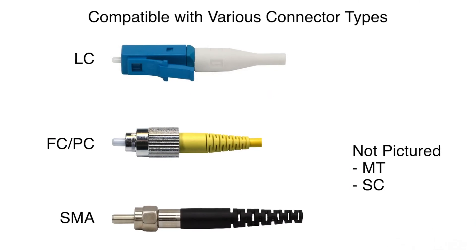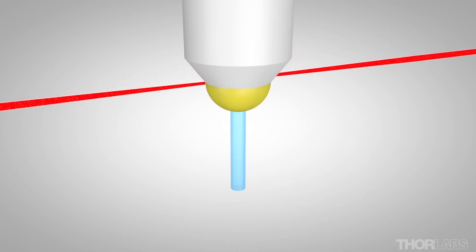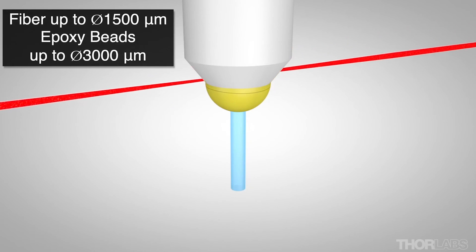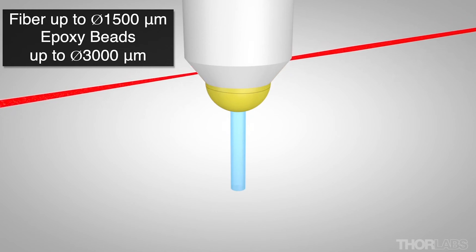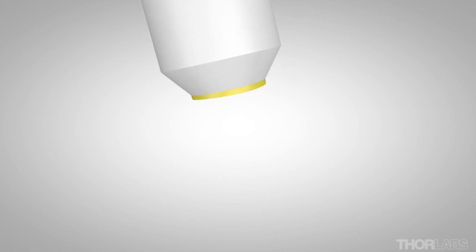The laser cutter is compatible with many common connector types and ferrule types, including LC, FCPC, SMA, and others. The CO2 laser can cut glass fibers up to 1,500 microns in diameter and epoxy beads up to 3,000 microns in diameter. There is no lower limit for the size of fiber that can be cut.